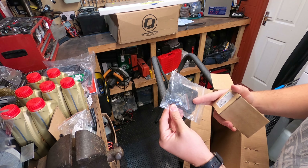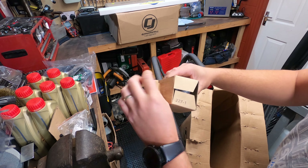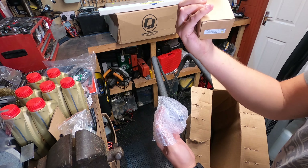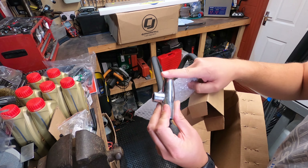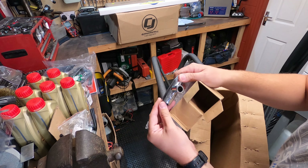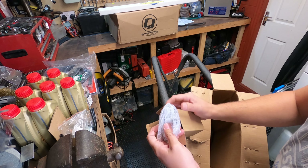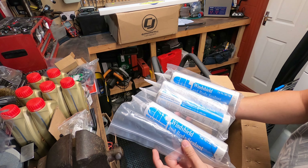We have the trunk lock cylinder - definitely need one of those. I should have opened this box last, it's the big one. Daniel Carpenter restoration parts - that is door weather stripping, which should be for both doors. These are the door lock grommets that go around the door pins. This box just keeps on going. These go on the back of the door, on the side of the actual doors, and just finish the weather stripping off. Screws are included too, which is nice.